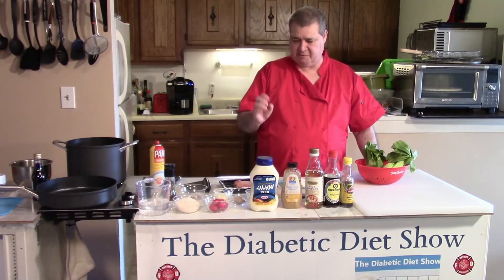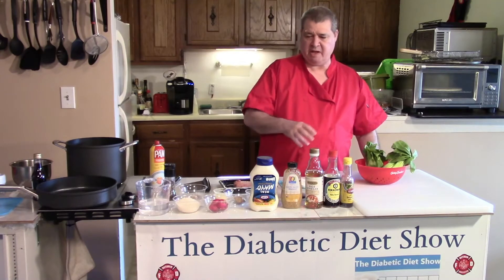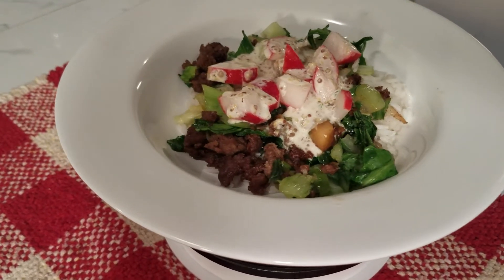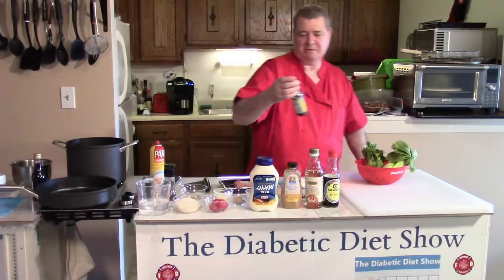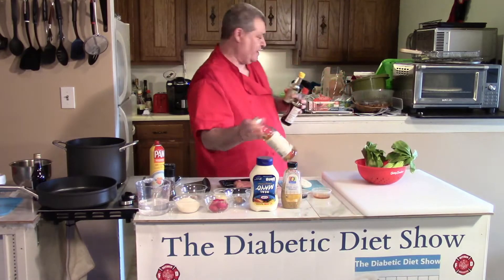It consists of ground beef seasoned with ginger and garlic. We have radishes and bok choy. I'm going to make a sauce with mayonnaise and honey Dijon mustard. Like most of these meals, we use sesame oil, soy sauce, and of course a rice wine.